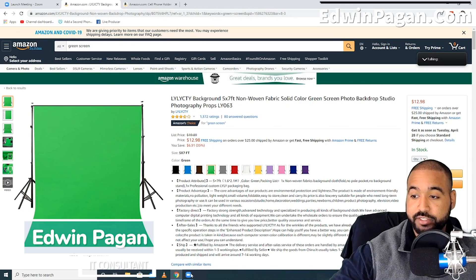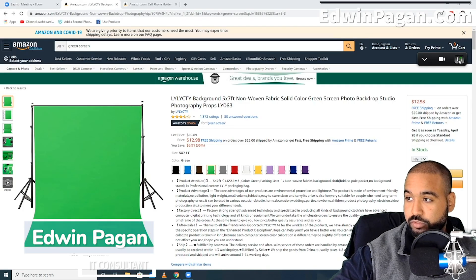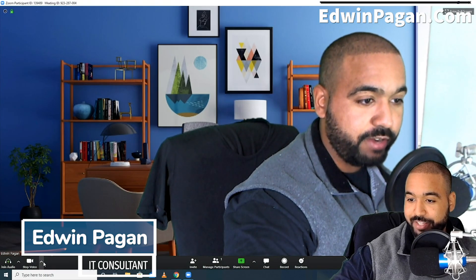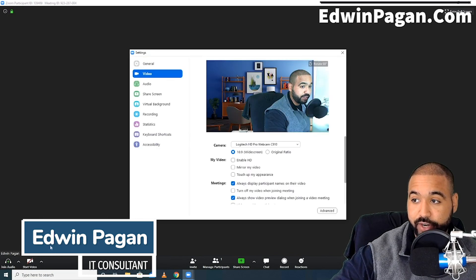So once that's taken care of, let's head over to the Zoom application. On the Zoom application, go ahead and open that up. What we want to do once we're in the Zoom application is go over to Start Video, click the up arrow, click Video Settings. And we're going to see a couple of settings here. We're going to go down to Virtual Background.